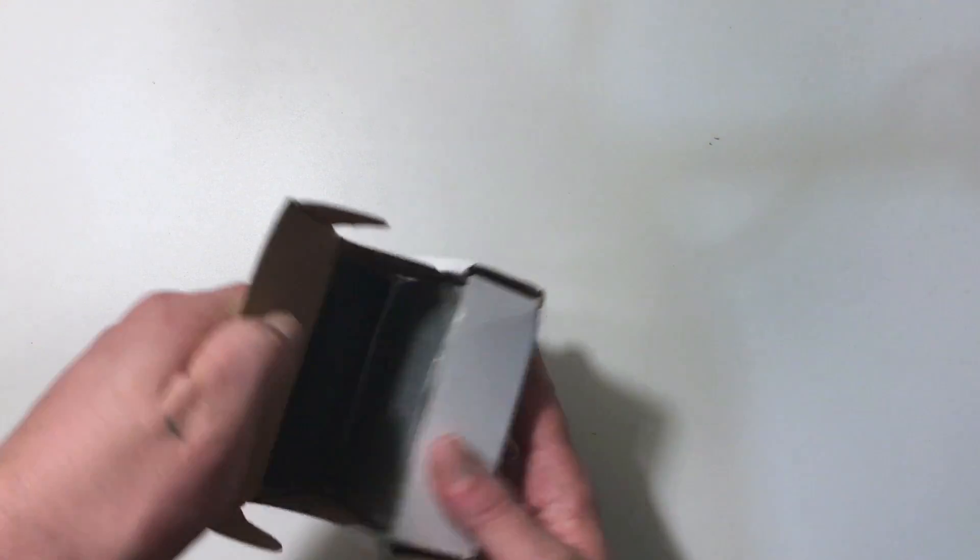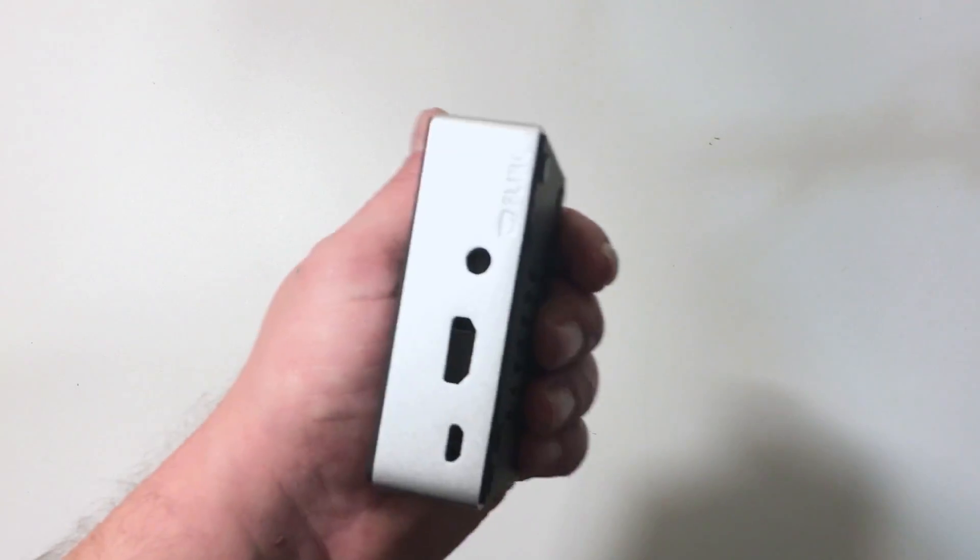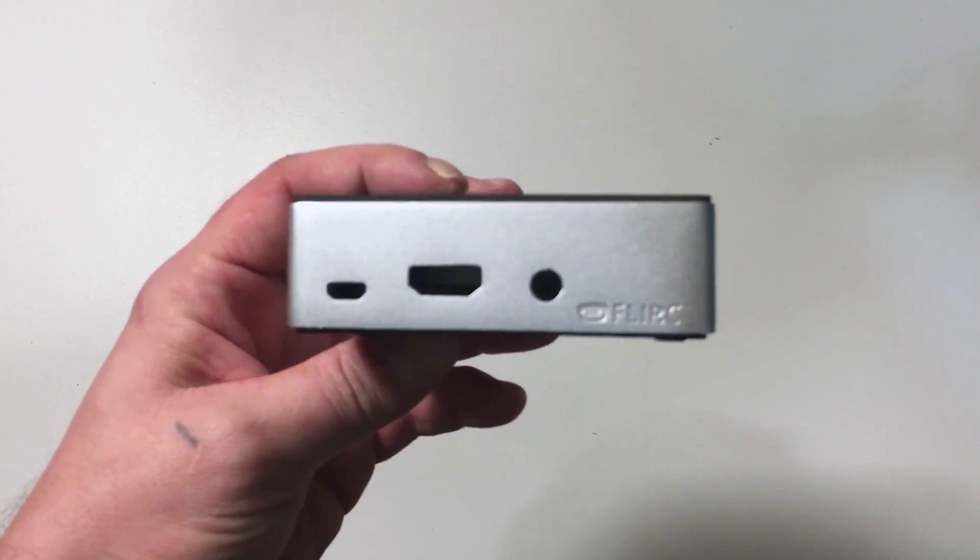I'm going to open it up right now and show you this. You might be saying it looks just like the same case you've seen on Amazon and eBay — that's where you're wrong. This case is made very, very well. We have a plastic top here, but underneath is also aluminum. The plastic top is kind of a cover — you could throw a sticker on there and make it look how you want. But the case itself is made out of aluminum.